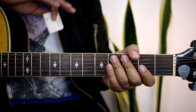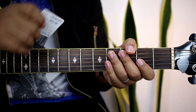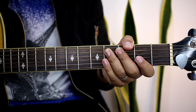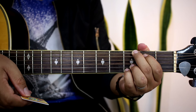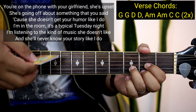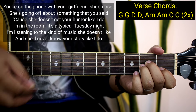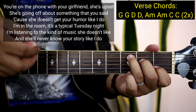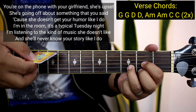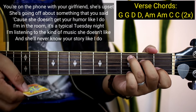So ganon lang kadali guys yung buong kanta na You Belong With Me ni Taylor Swift. Nalaman na natin yung buong part ng kanta niya, so kanta na kagad natin siya simula sa pinaka-umpisa — simula sa verse hanggang sa chorus para malaman nyo yung progress niya. You're on the phone and your friend she's upset, going up on something that she said. Put your humor like I do. I'm in the room, it's a typical Tuesday night, listen to the kind of vision she doesn't like, and you never know your story like I do.